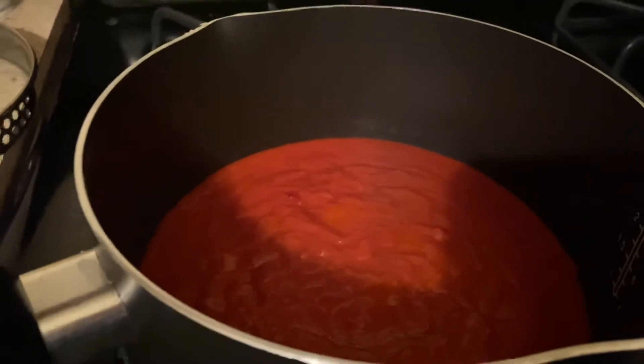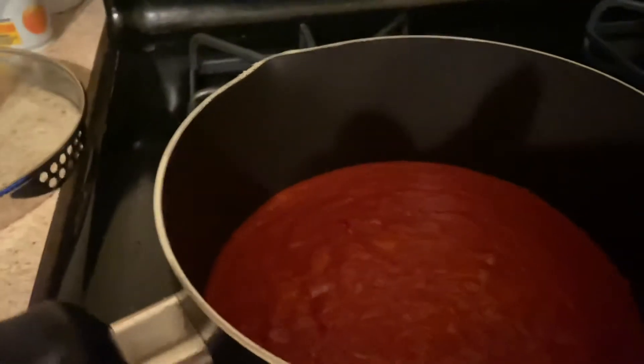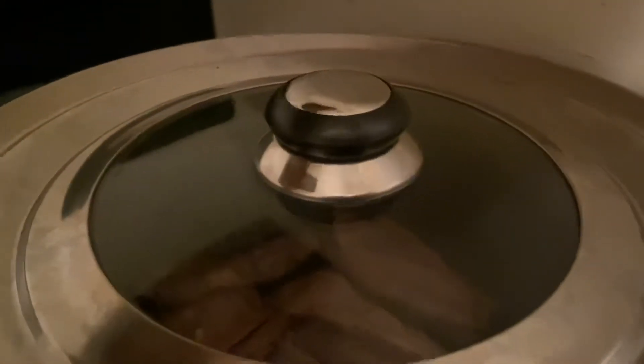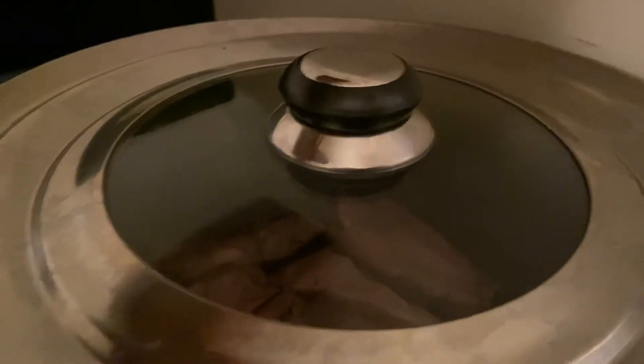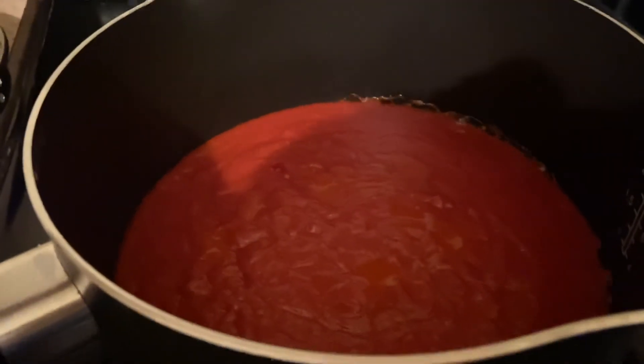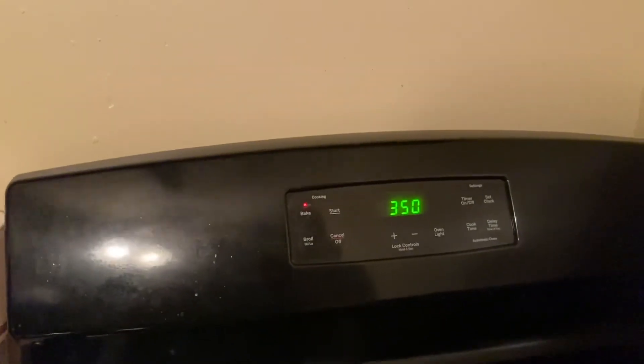I'm gonna turn up the heat just a little bit. I don't have any hamburger meat thawed and ready to go, so I'm just gonna cook up some thin sliced riski, and that's gonna go in here, and that'll be my snack before my dinner is ready in the oven.